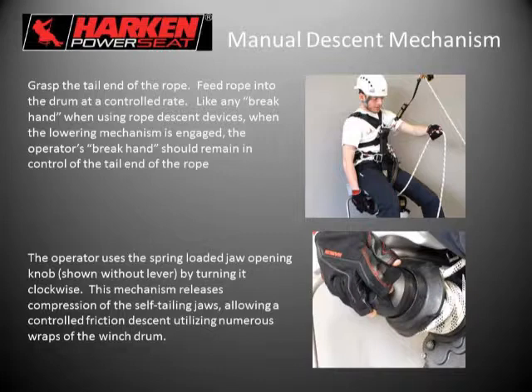In comparison to typical descent devices — which usually have about six inches of rope in contact creating friction — the drum on the Power Seat is three and one-eighth inches in diameter, which is approximately 14 inches of circumference. With each wrap of the drum there is 14 inches of rope contact with the hard-coat anodized aluminum drum. So the friction control is very sensitive and the descent mechanism is very controlled.